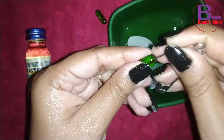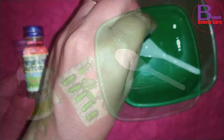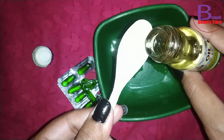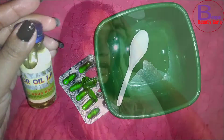I am going to show you how to use this. Take 3-4 Vitamin E capsules, mix them together. We will mix 2-4 capsules together and apply this mixture to the scalp, massaging it in thoroughly.